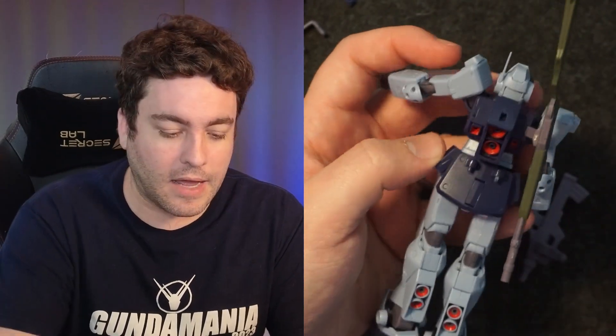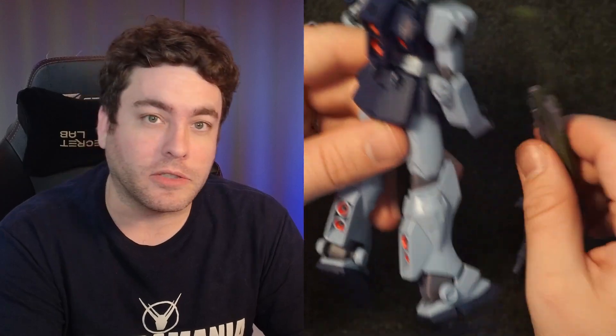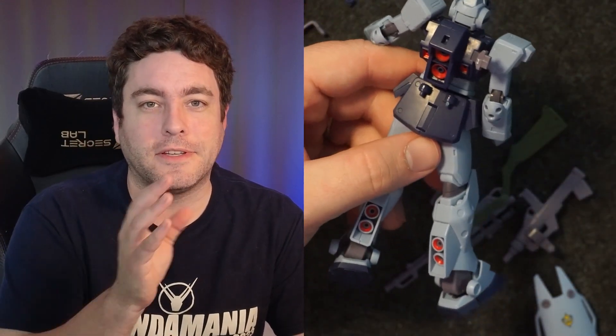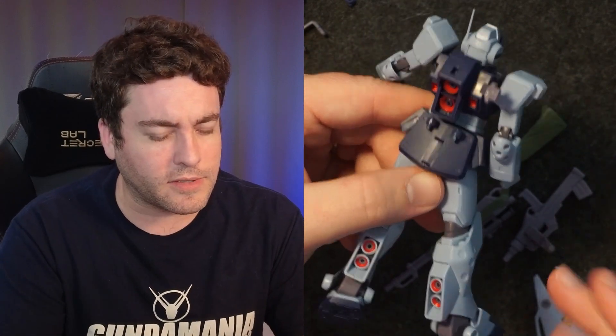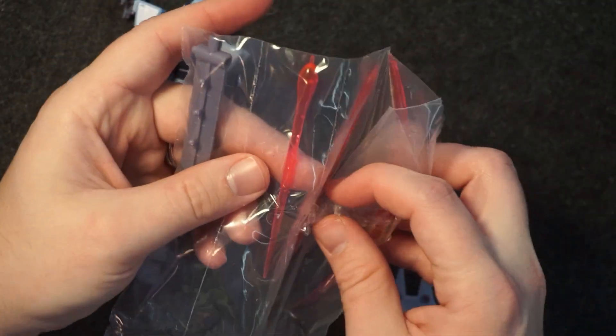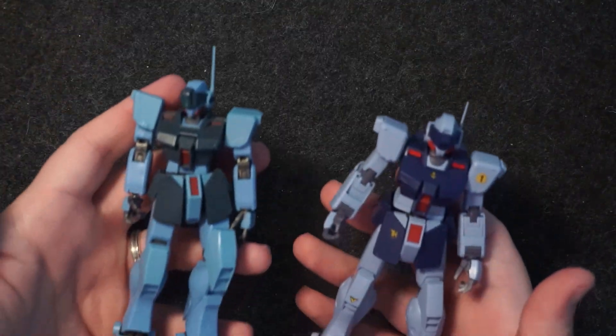Trying to get everything on the back at once doesn't really work, so that would have been nice. Also, I forgot — there are two thruster parts included with this, but since I open these prior to filming, I actually used those thruster parts on another figure, so they're not in this video. You also get a hand tree in a separate plastic bag, and then the typical effect parts.